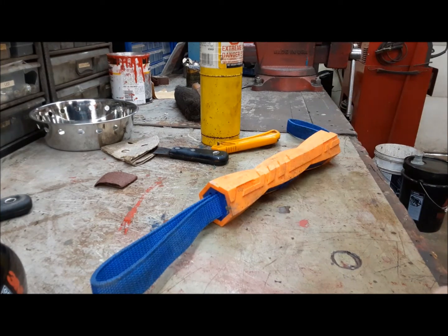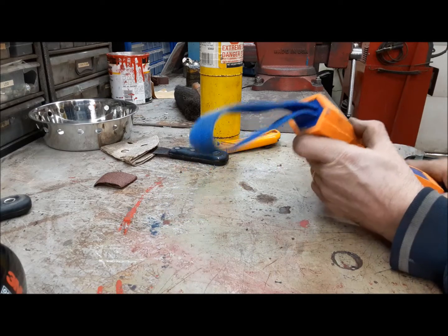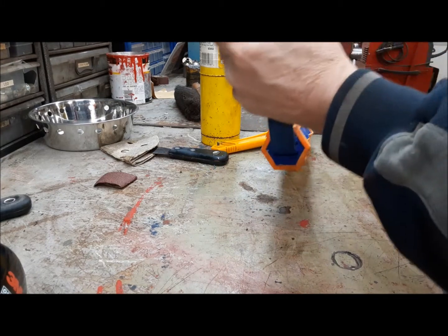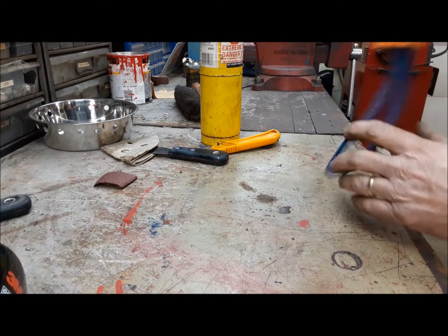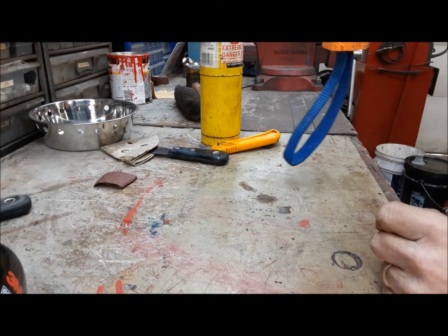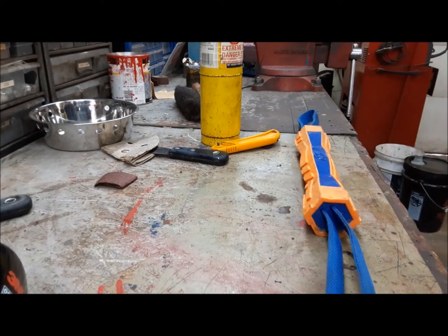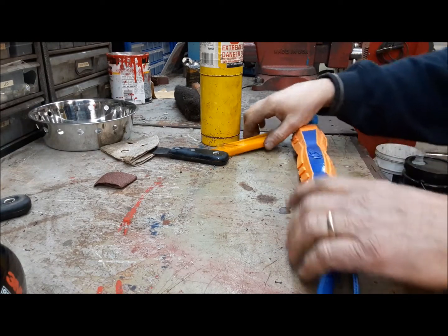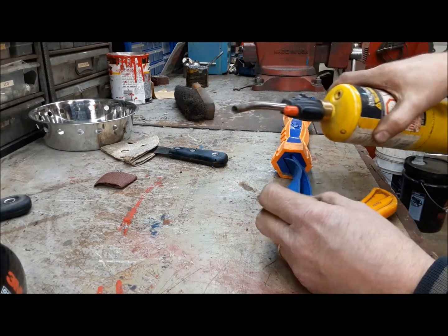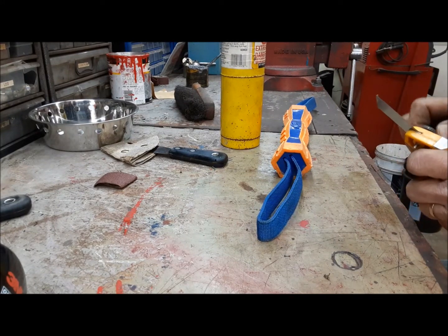Here's our next job. We got this thing for the dogs — it's made by Nerf and they really love it. The problem is they grab it by one end and start running, and this part dangles down. It's only a matter of time till one of them ends up with their foot through it and we're at the vet with broken teeth or a broken leg. So we're going to cut these loops and use the torch to burn the ends so they don't fray.